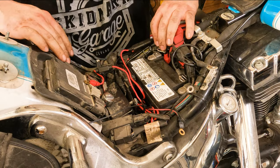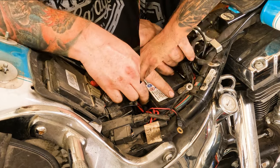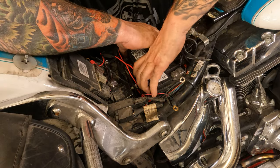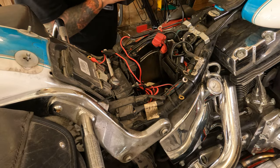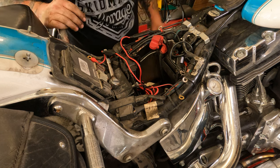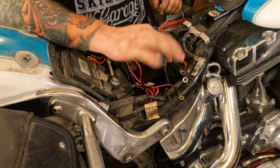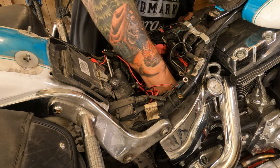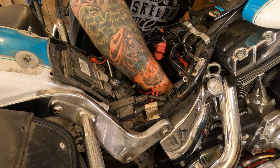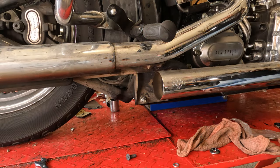Getting that battery out is the hardest part of the whole job — Harley really should give you a little grab handle on that thing. Now that the battery is out of the hole, you can take your O2 sensor wire and snake it down through — it comes out much easier than the battery does. Next we're going to move to the exhaust removal.